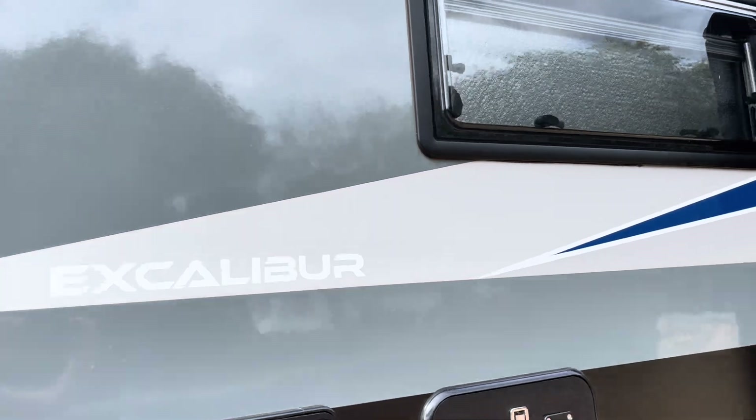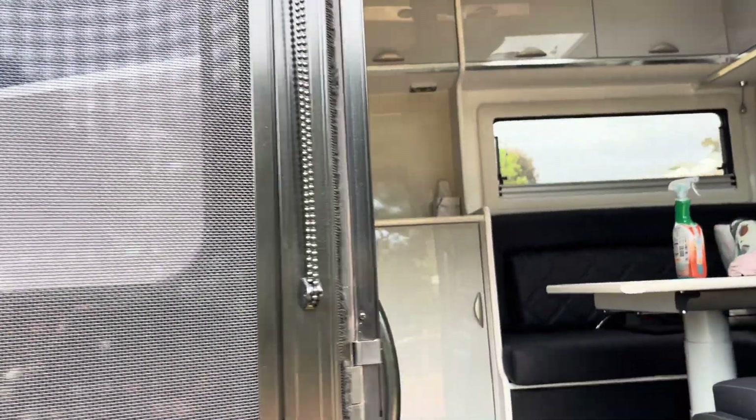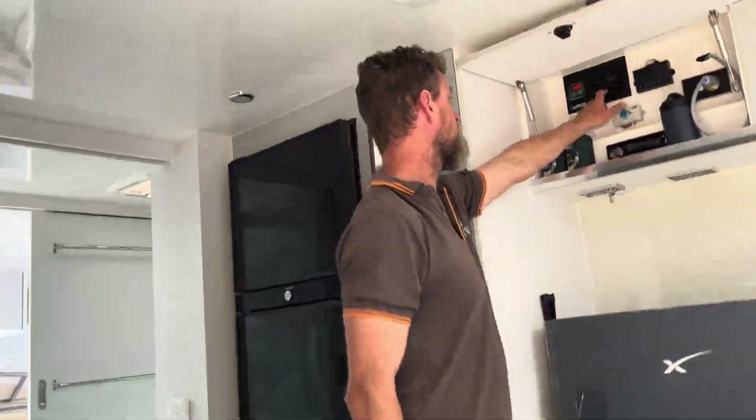Let's go inside and see what Dan has done in this van as a recent upgrade. These guys came to us as a referral, which is super nice. They bought this van with a fairly reasonable system from the manufacturer — it came with 400 amp hour of lithium, a Drive 2600 watt inverter, and a BM Pro system.